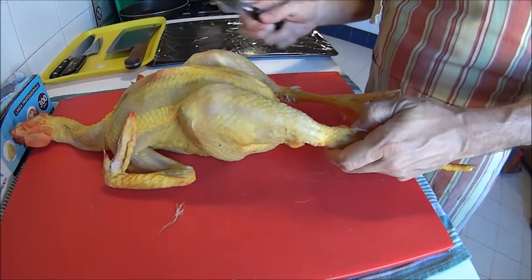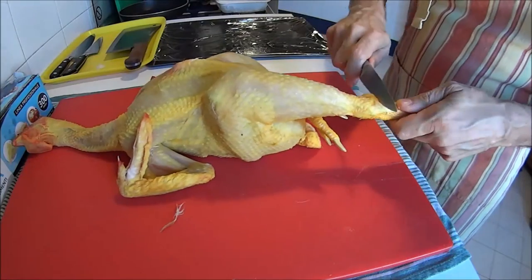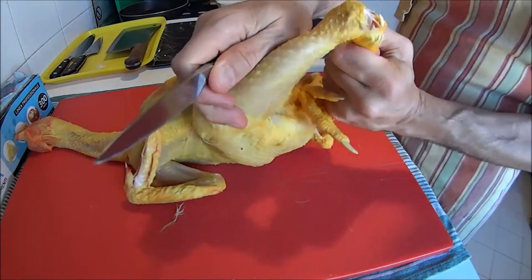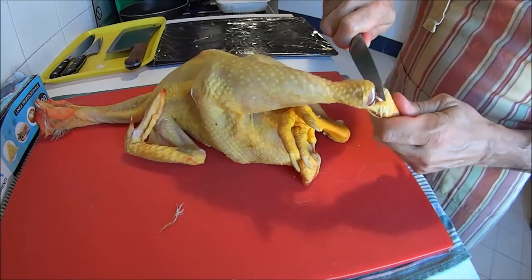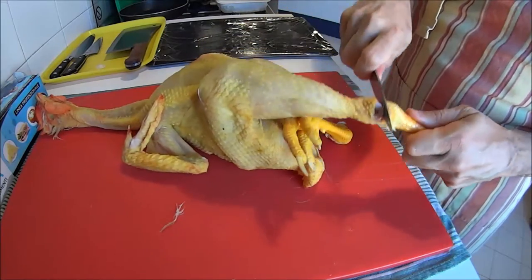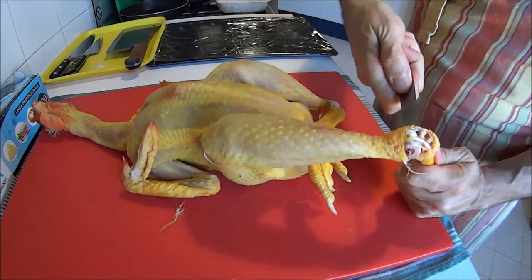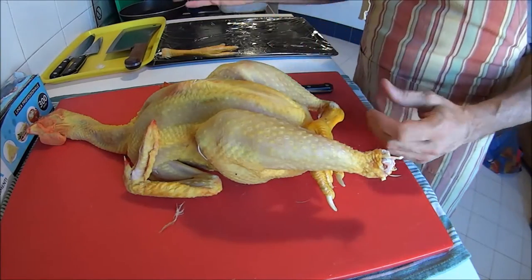You start by disjointing the legs. I'm trying to show the camera where to place your knife, because you don't want your knife to cut through bones — you want it to cut through tendons, ligaments, and skin. If you try to cut bones with your knife, it's just going to ruin the knife.